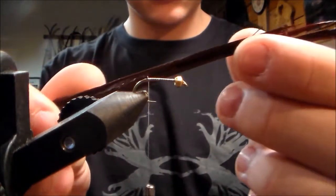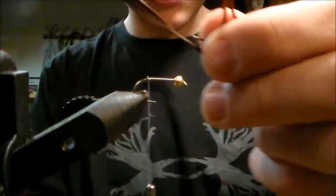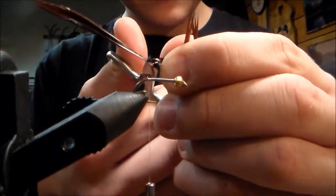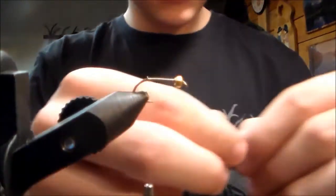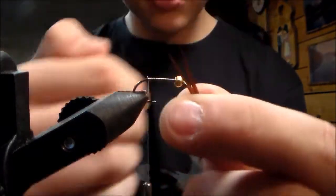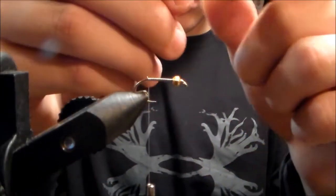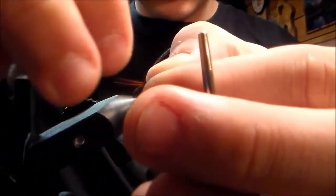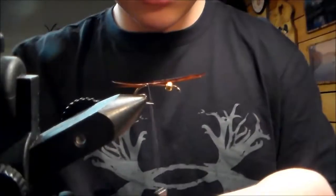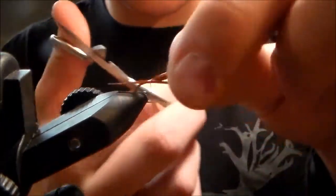Now we're gonna use a mahogany turkey biot. We're gonna fold it like this, grab two out of there, and cut them off for the tail. Make a little V with them — probably a little longer than the shank. Lay them on; they can get kinda tricky, they like to move around on ya. You have to practice with them. That's what you want right there — tie it down.